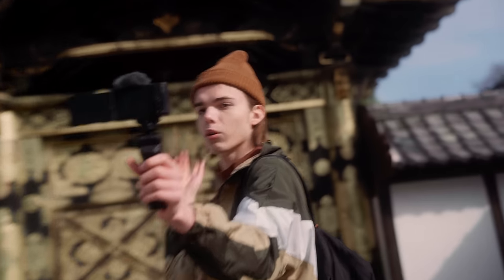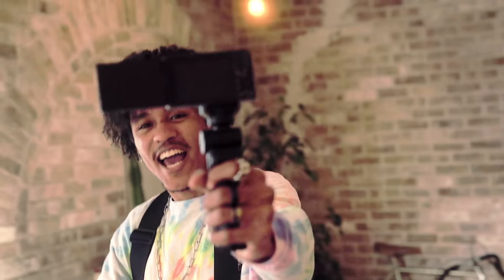Overall the ZV-1 is a really impressive device. Its different functions and features make it the perfect camera for creating vlogs. Just leave the hard stuff to the camera and focus on creating.